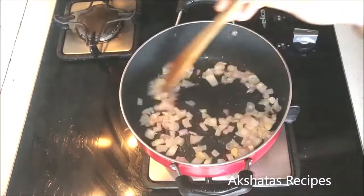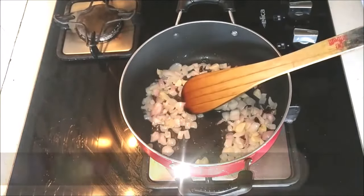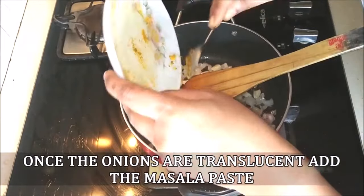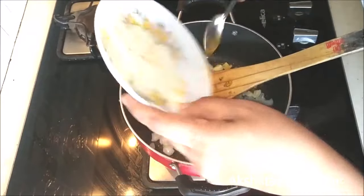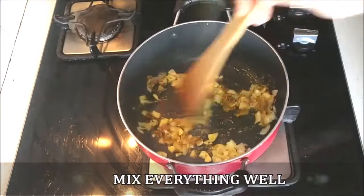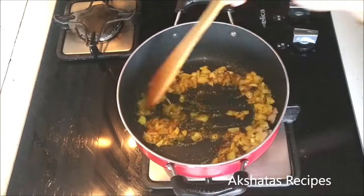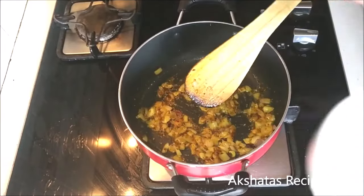This curry — if you haven't tried out this Goan kaladeen curry, you should, because it's really really delicious. Now I'm going to add this mixed paste of pepper, coriander, cumin and turmeric. I'll leave the video link of how I prepare my powder masalas at home — that is for coriander, pepper and cumin. I'll leave a link to my video.